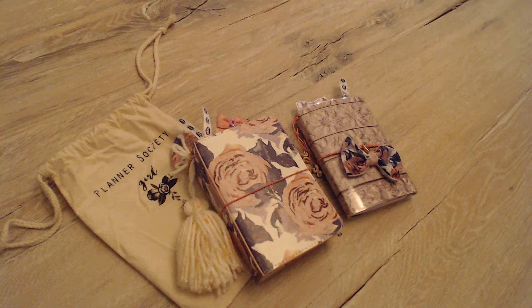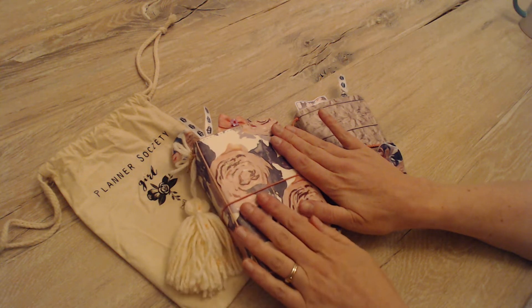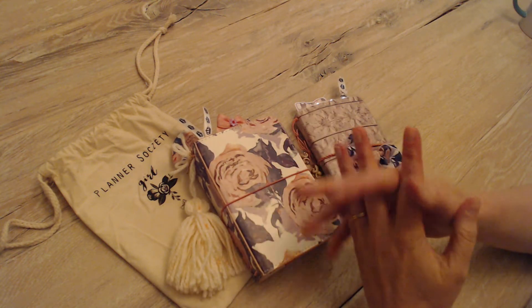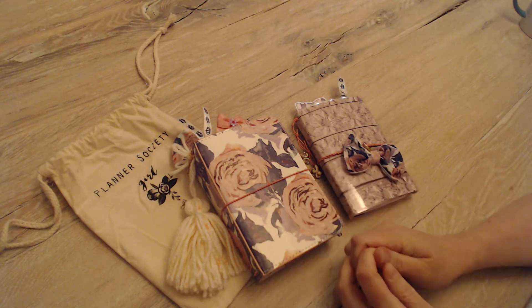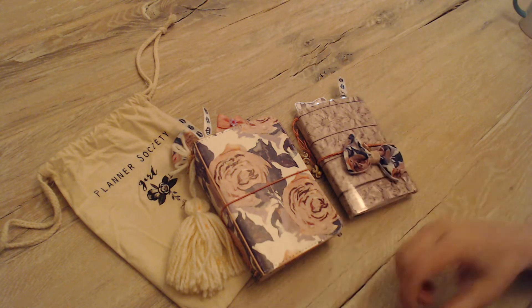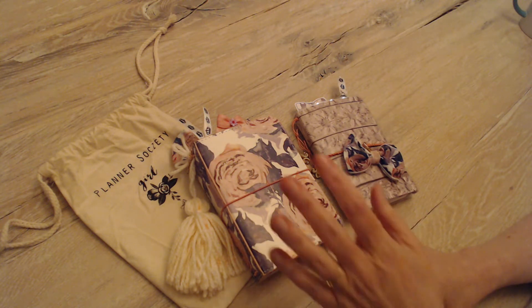Hello everyone and welcome back to my channel. This is Megan and you're at 5280 Clowns. Today I'm doing a walkthrough of the setup I did for my Planner Society Pocket TN and the kit. I also used part of the March kit that I won from Larkin Field Essentials to complement the kit that I bought to go with the TN.